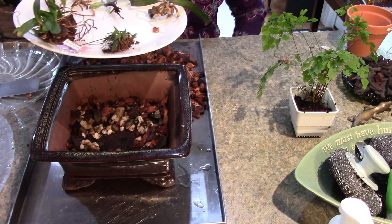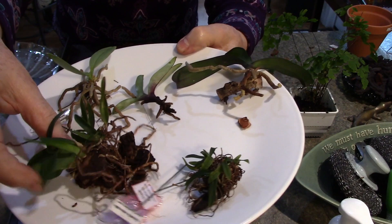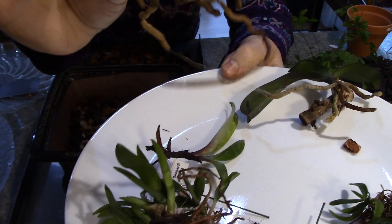I had the worms in for a while so I laid them all out and assessed them. They're staying alive and some have new shoots, but when I look they're quite dry - all of them are quite dry. Although they're staying alive, they're not thriving.